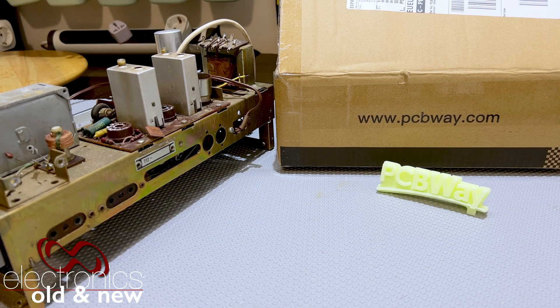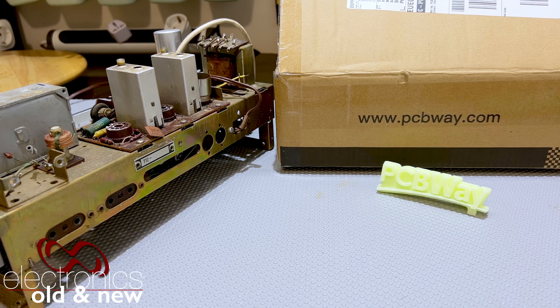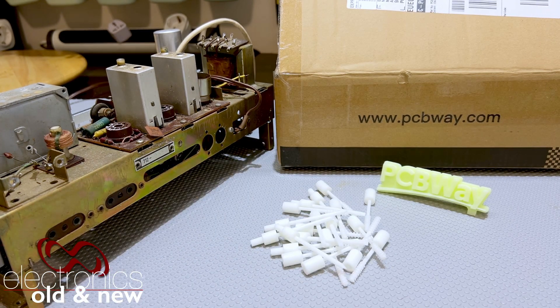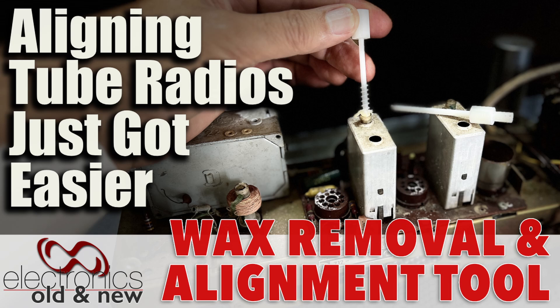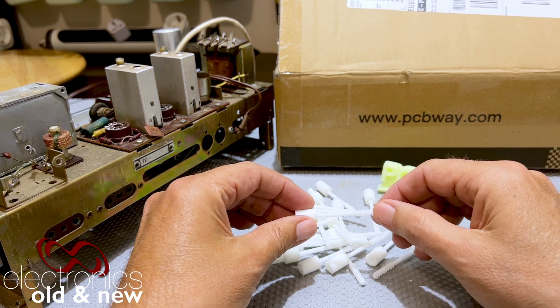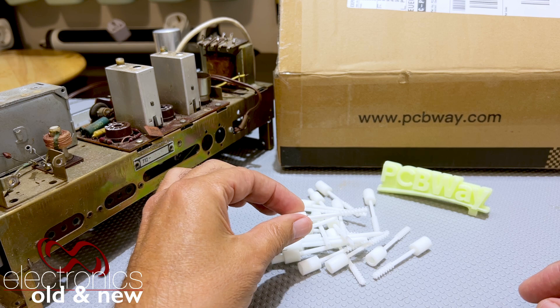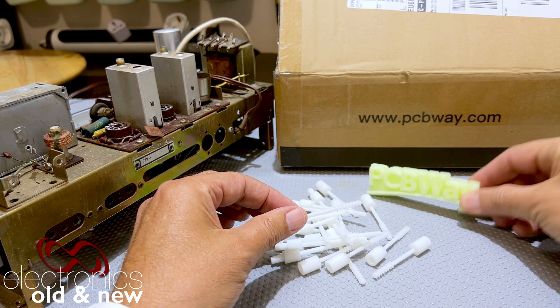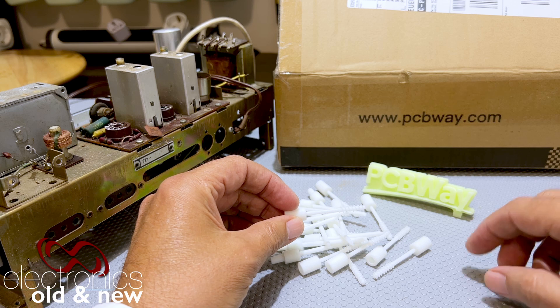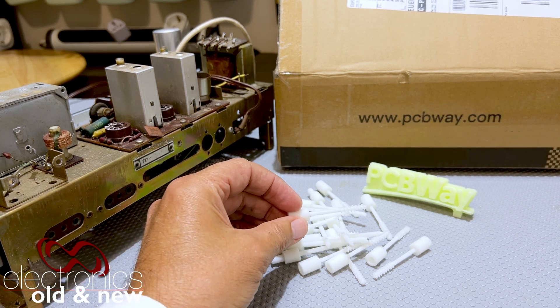Hi there, welcome back to the channel. What, you may ask, does a PCBWay box, a tube radio chassis, and a pile of white sticks have to do with each other? Well, I'm glad you asked. This is me really just playing around with possibilities, and that really is what this is about — the doors that open when you have a 3D printer and a PCB printing service from PCBWay, who are sponsoring this video, and I thank them for it.